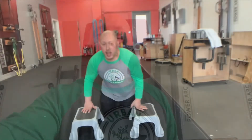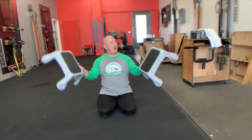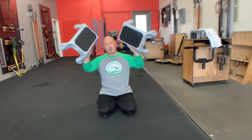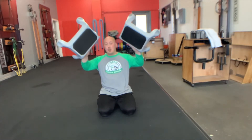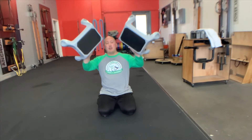Without further ado, let's get into the workout. Today I'm going to show you how to use household stools to do some really cool exercises. All you need are these household stools — I'm sure you've got some laying around. If you have kids or if you're short like me and my wife, we have like two in every room.